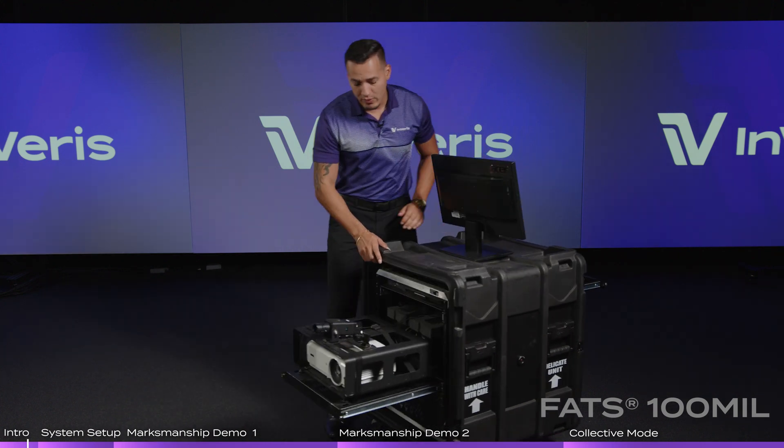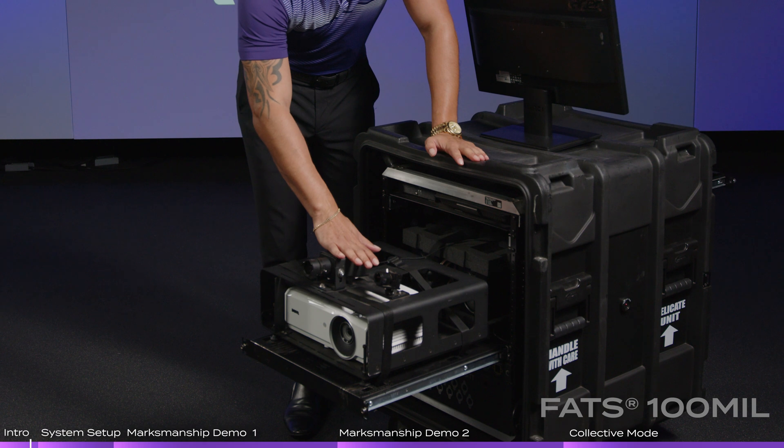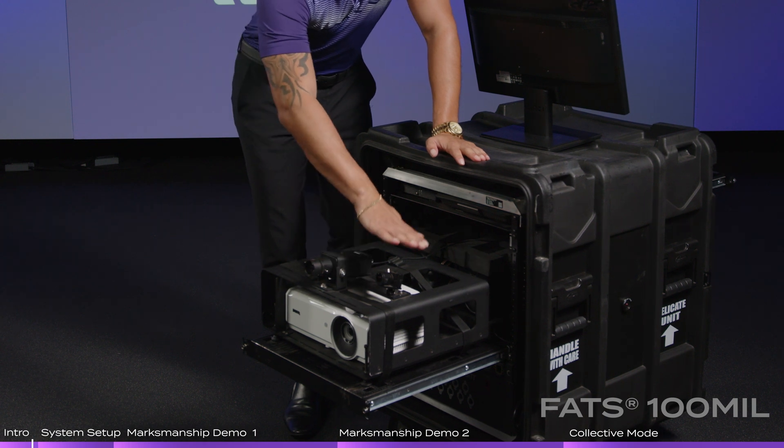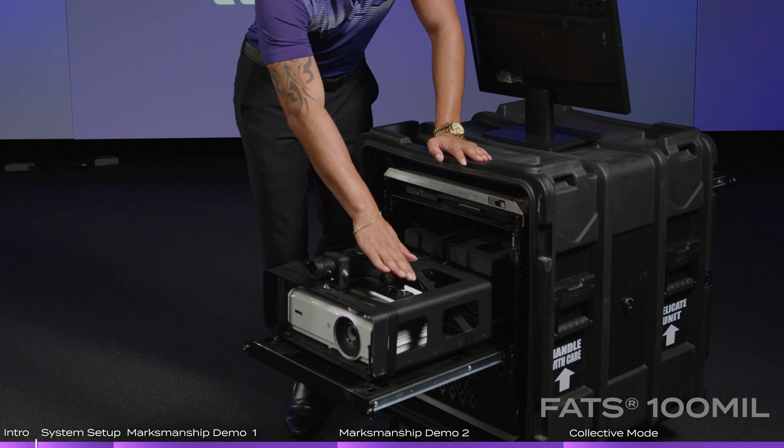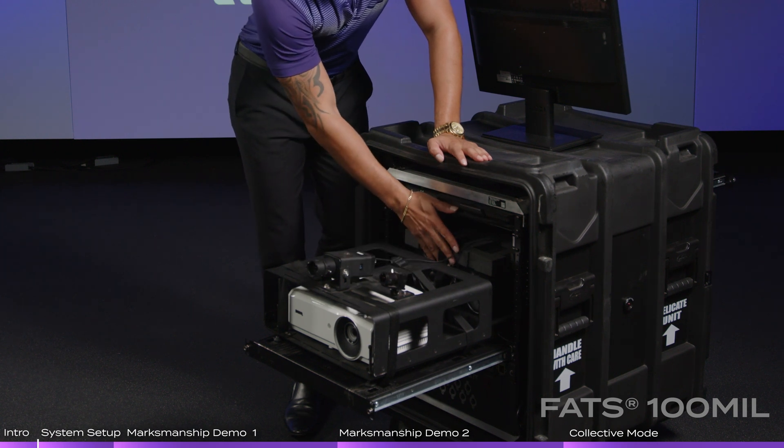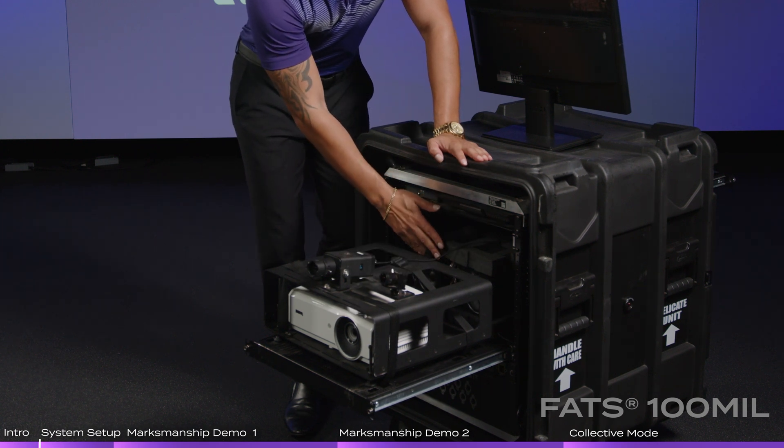On the front side, we have the projector, your hit detection camera that tracks all your shots, your flashlight camera that allows for the use of handheld and/or weapon-mounted flashlights, and then you have your sound system, which is the two speakers that we have down here.